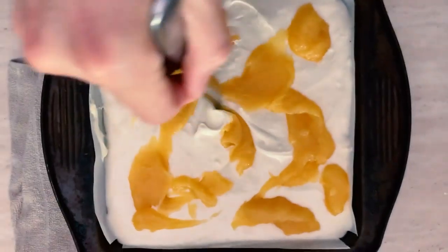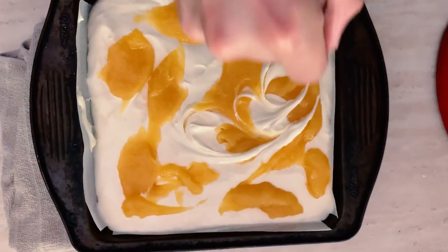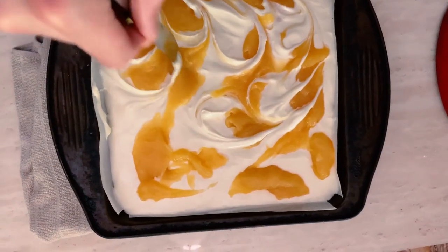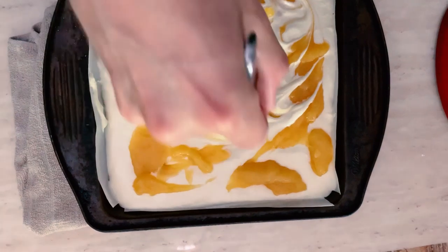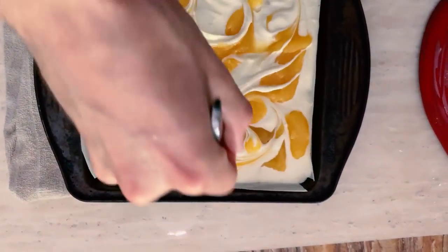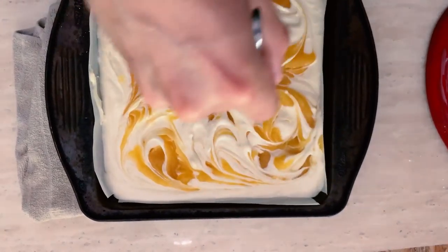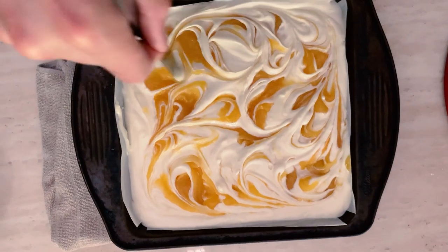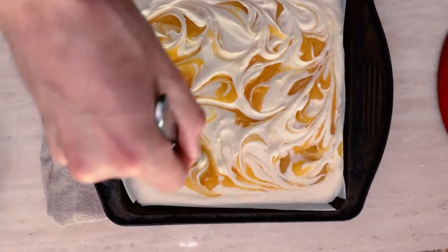I'm going to dollop this lemon curd all across the surface of my lemon bars here, and I'm going to take a butter knife and swirl the lemon curd into the filling. The cream cheese filling will bake around it, so it will create these ribbons of tangy, sweet lemon all throughout the bars, so that once you slice it, you can even see the distinction between the two layers.